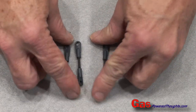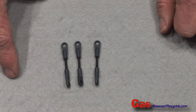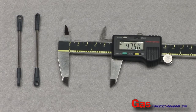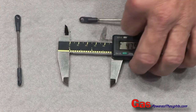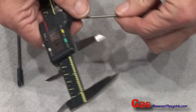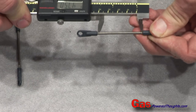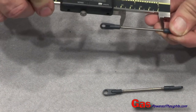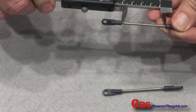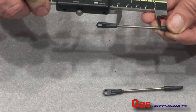You want to make sure all three of these are as close to exactly the same length as possible. For the longer swash plate control arms, the length specified in the instructions is 47.5mm between the bottom of the links. We want to fix these to be that length and make sure they're both the same. Final adjustment can be done once the model is being set up.